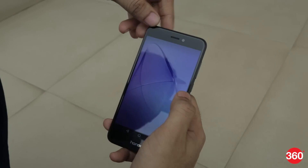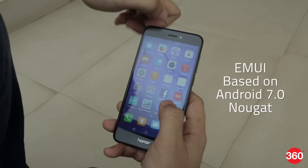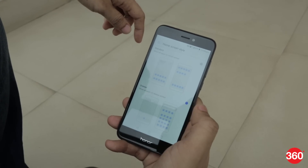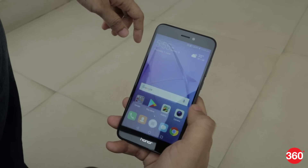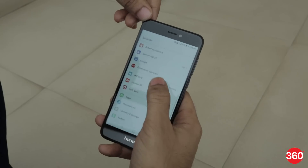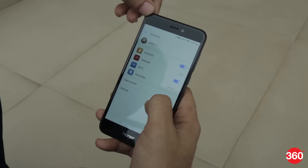Honor gets some brownie points for shipping this phone with Android Nougat. It has a customized skin called EMUI which lets you choose whether you want an app drawer or all icons on the home screens. There's also a one-handed mode for easy use. Honor also lets you back up your data to its HiCloud online service.